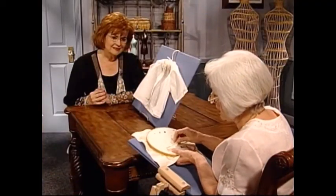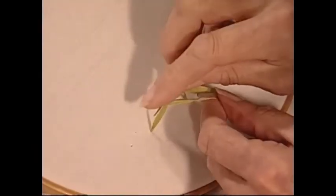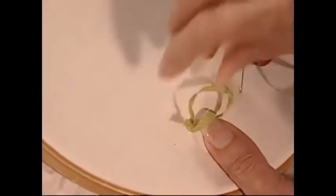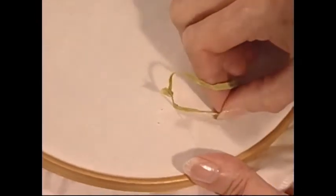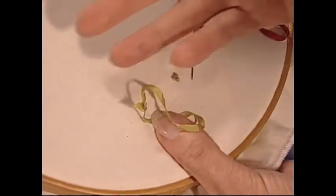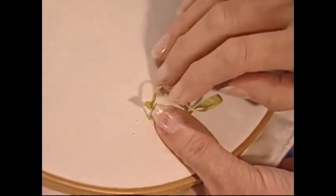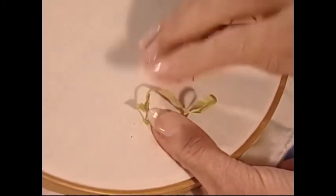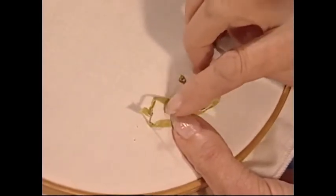We're going to do that French knot. I like to go over and back, put your finger on it, and then put it in there. Before I take it through, I'm going to pull it so that the knot is actually sitting on the ground. So often girls will say, 'I did this lovely little knot and it's waving in the breeze' — it looks more like a pistil stitch instead of a French knot. The secret is to have it actually sitting on the ground.